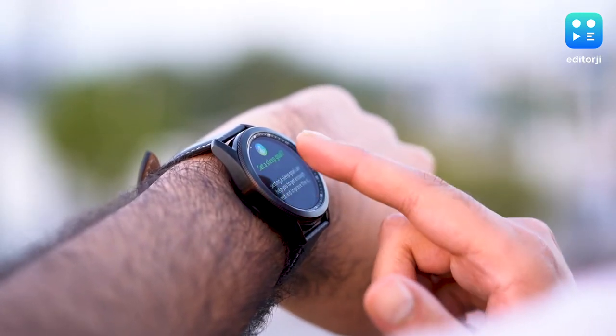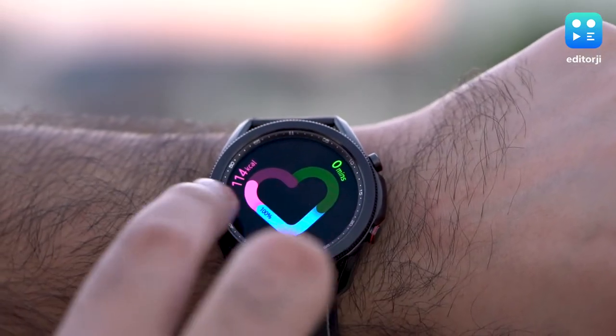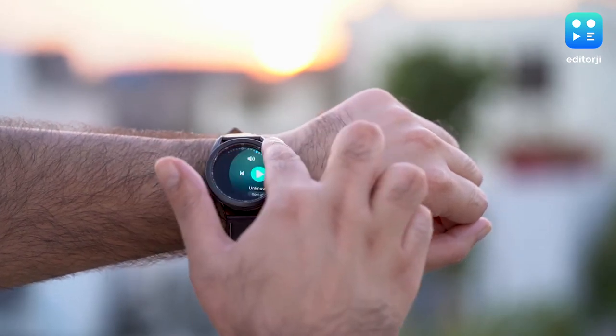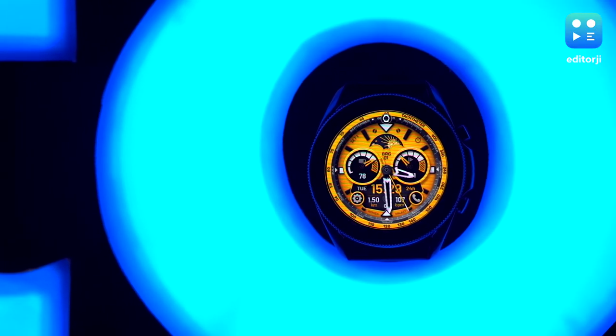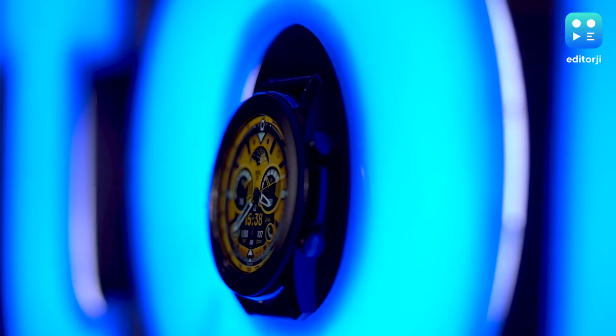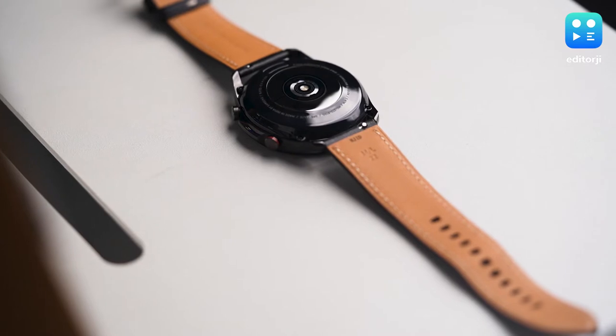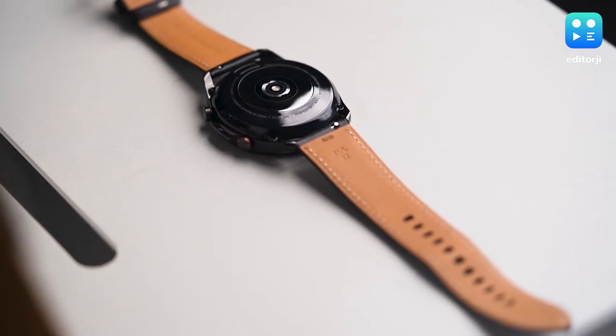The Galaxy Watch 3 is both lighter and slimmer than the previous generation, but it still feels pretty bulky on your wrist. Luckily, it comes in two sizes — 41mm and the bigger 45mm variant that I've been using. Go for whichever one you think works best for your wrist. The Galaxy Watch 3 is also IP68 certified for water resistance up to 5 ATM, which means you should be able to swim with it, but you may want to swap the watch band for something made of silicon or nylon.